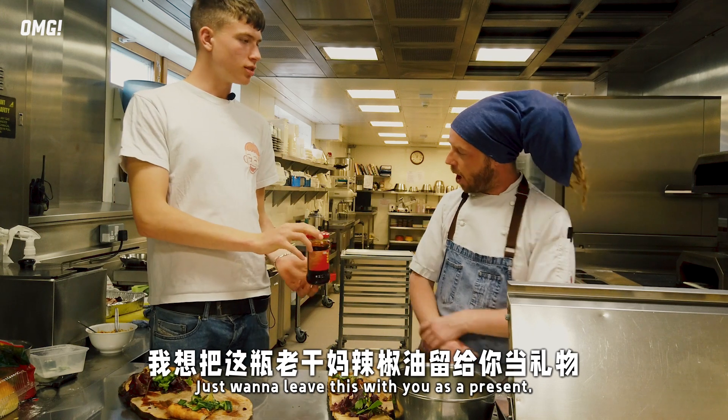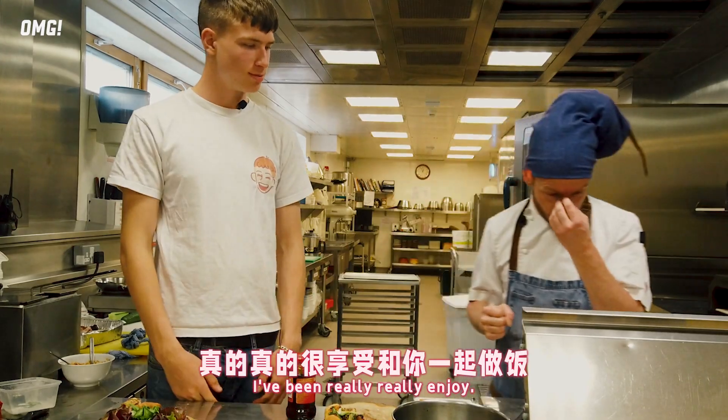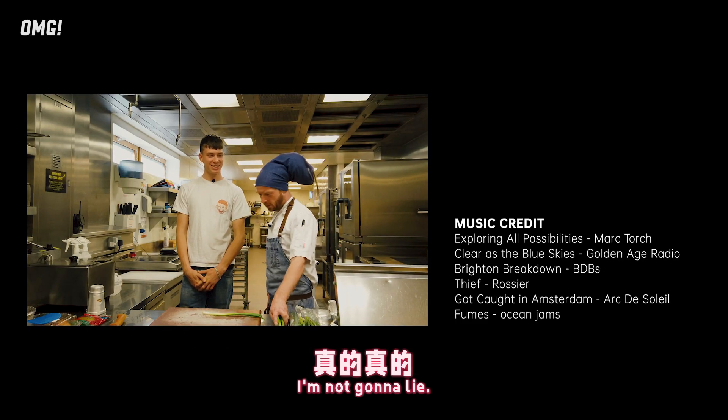I just want to leave this with you as a present. Max, it's been a pleasure to meet you, mate. It's been really, really enjoyable. We're young lads - I only learned to cook because it was better than washing up, Max, I'm not even going to lie.